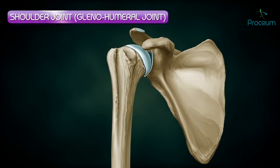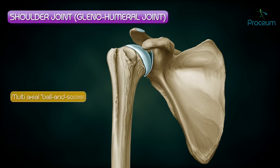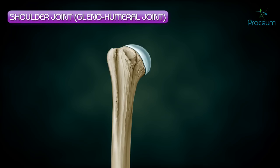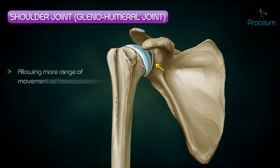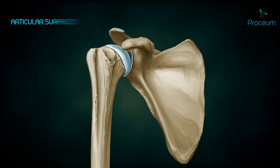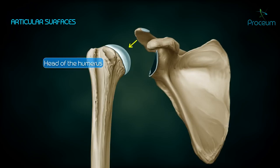The shoulder joint, also known as the glenohumeral joint, is a multi-axial ball and socket joint in which the head of the humerus, which forms one-third of a sphere, articulates with the glenoid cavity of the scapula. It is a very flexible joint due to the fact that the socket or glenoid cavity is very shallow, hence allowing more range of movement at the articulation, also making it less stable.